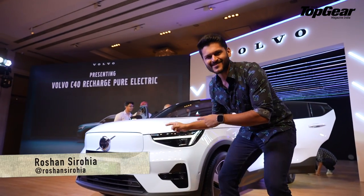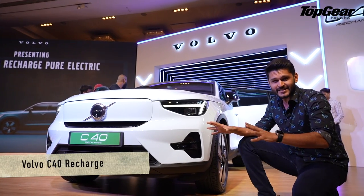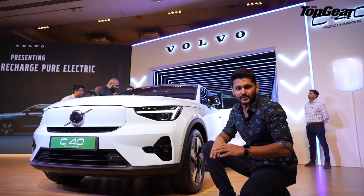Welcome to Volvo's newest Grounds Up EV — the C40 Recharge, which is now in an SUV body style, offering 530 kilometers of range as well as being compact enough for urban chaos.